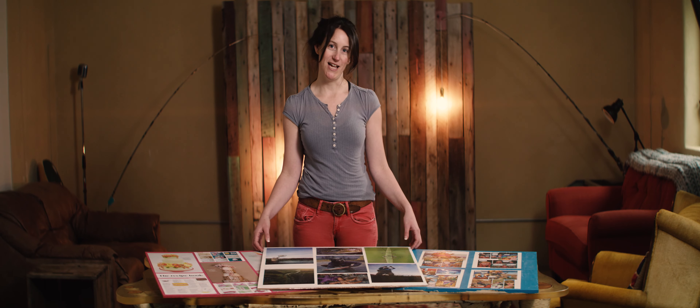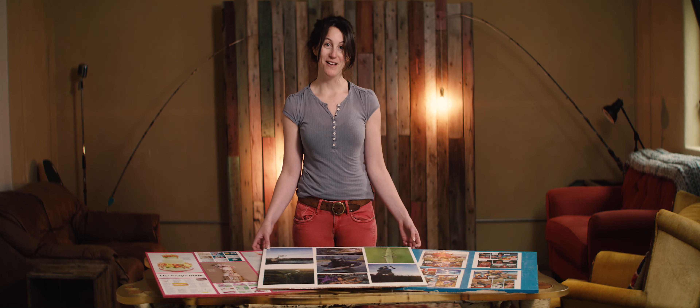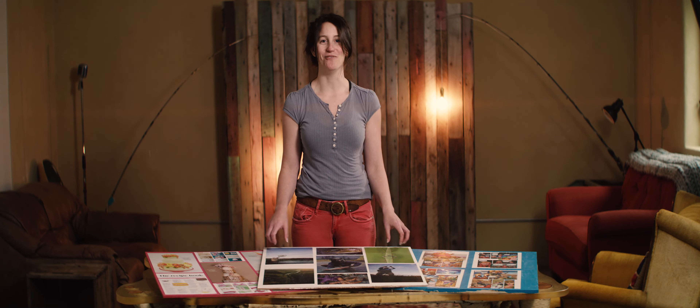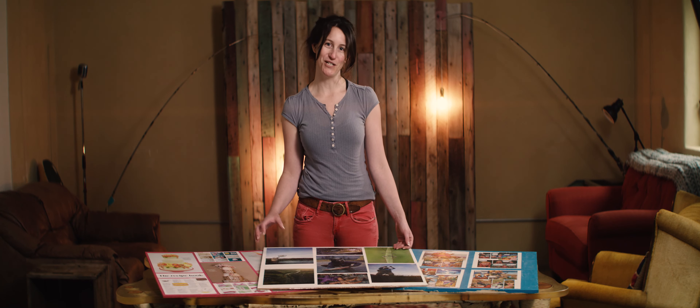Thank you for watching the video. If you'd like to see any more of my projects, please check out jennyofthejane.com, and if you make this floor, please send me a photo — I would absolutely love to see what you create. Thank you for watching.